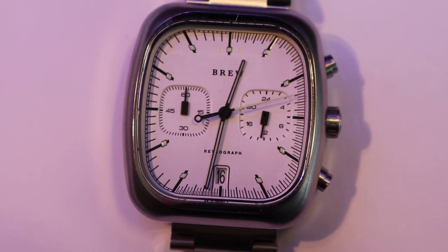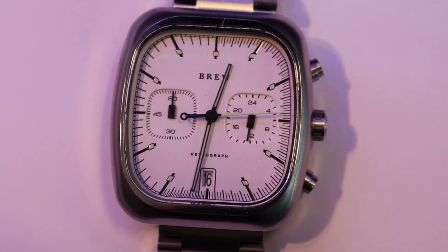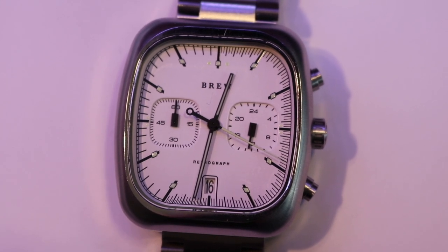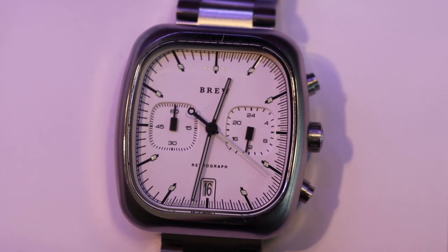This bracelet has quick release, which — quick release is pretty convenient. But this one is weird because the quick release doesn't really lock into place. It kind of just stays loose there.